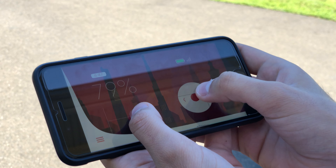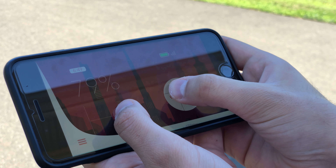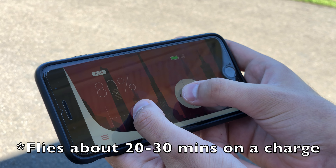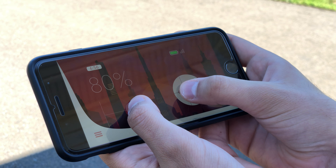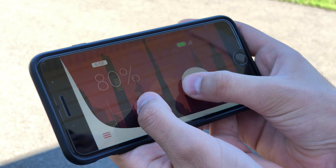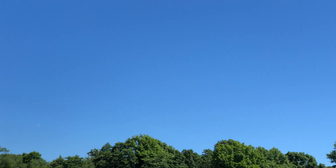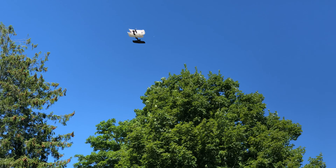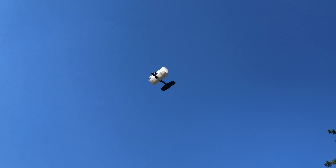Control is the operative word here. You can pretty much control the speed that it goes at. There is some rudder control, but it is so buoyant in the air that it's often kind of doing its own thing. You can generally control its general direction, and you can see what happens when a gust of wind grabs it — it just kind of takes it and tosses it for a bit.